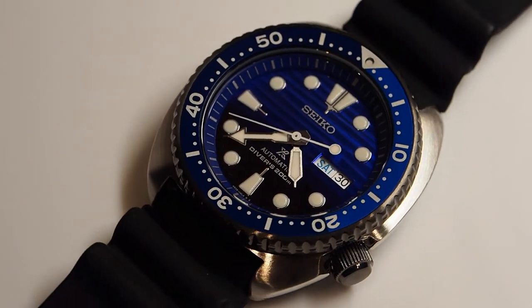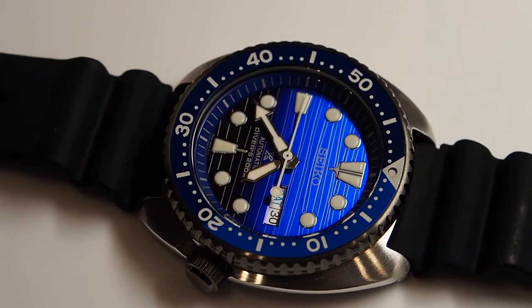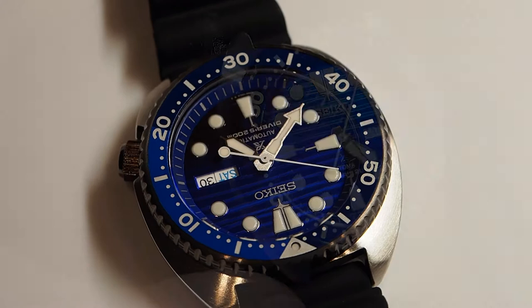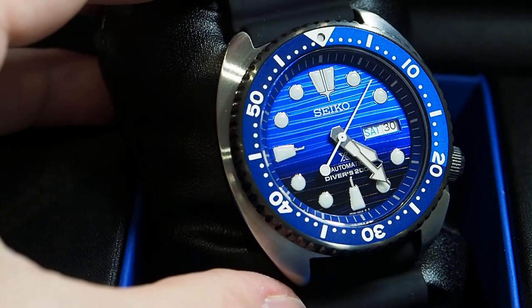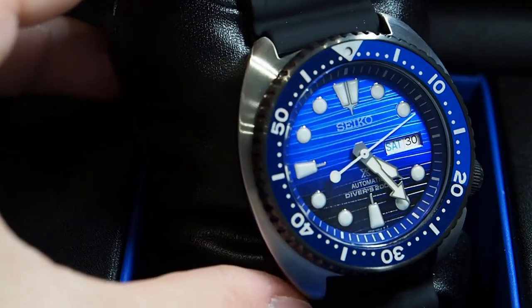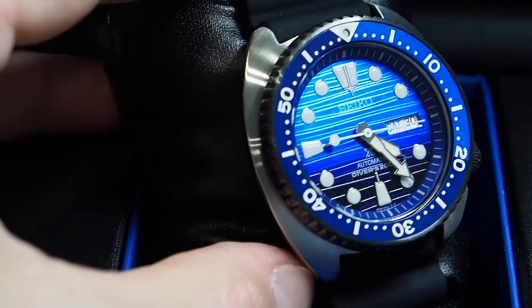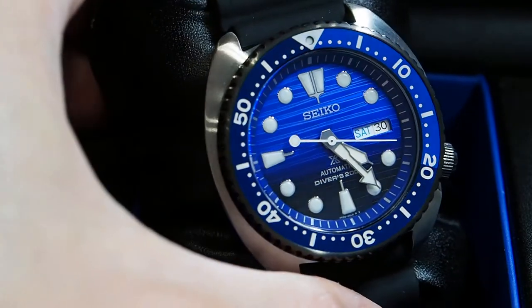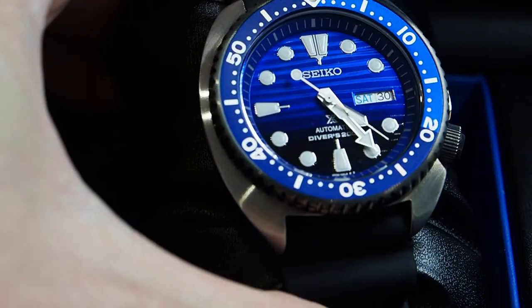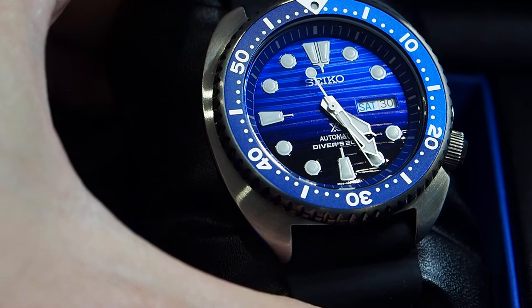There is a pattern with waves which are not in a regular pattern — they're not parallel lines like the ones you can find on an Omega Seamaster — and they remind a little bit of the surface of the ocean. The paint used for the dial probably contains some metallic flakes, because according to the light that hits the dial you can find a lot of different reflections, which is a very interesting feature for your eyes.